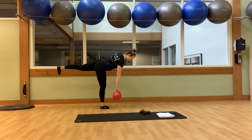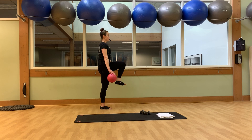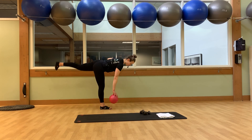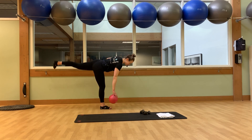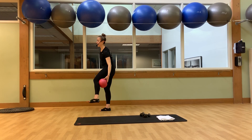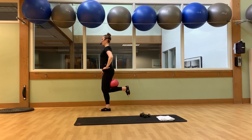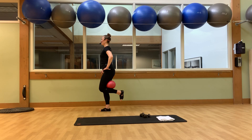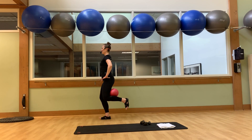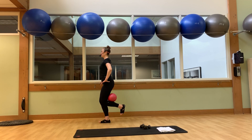Put that right foot down. Take that ball down towards the toe. Stand back up nice and tall and a crunch on that left side. Let's do it again — inhale down, exhale up, inhale down, exhale up. Four more here, four, three, two more, one more. Take that fire hydrant out to the side. Six more, one more, three, four, three, two, last one.